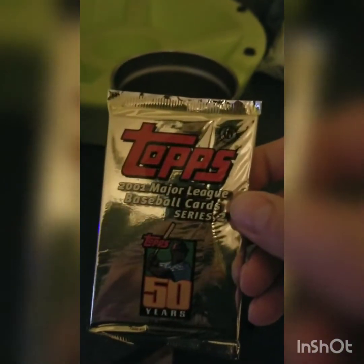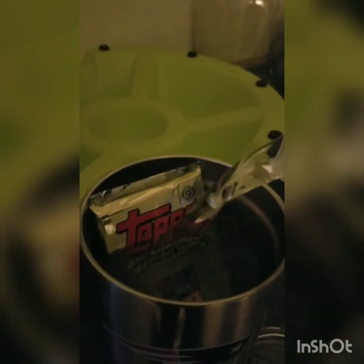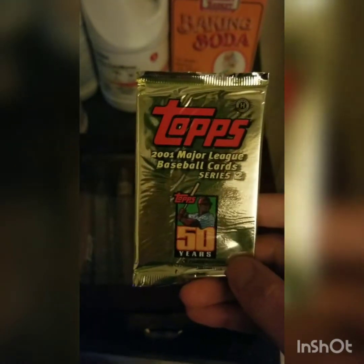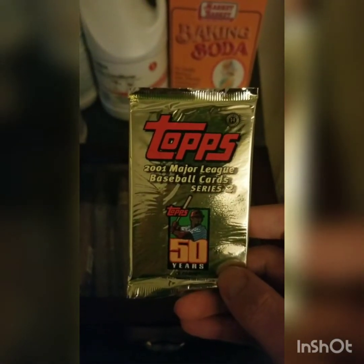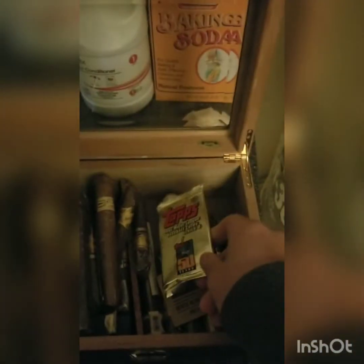We have a sealed pack going into a cup of distilled water, and I'm going to let this sit for one day. And I have a sealed pack that I'm going to be putting into a cigar humidor set to roughly 68 to 70 on the relative humidity scale, and I'll put this in there for one day.